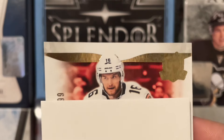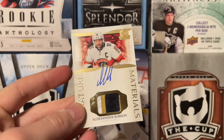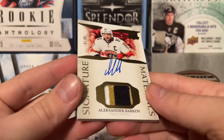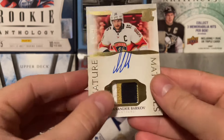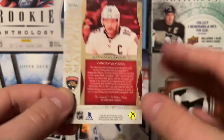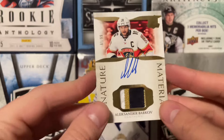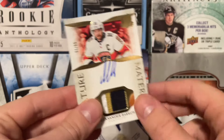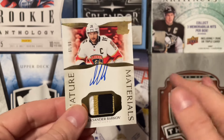It's a Barkov! It is a Barkov. It's a gold to 99, and it's a patch auto. Alexander Barkov — Signature Materials of Sasha Barkov, 61 of 99. I like the gold, the gold is super nice. This must be from his number plate — so that could be a six. He kind of threw the auto way up in the air there. Certified has been used in an official NHL game, so at least this one's game-used. Nice little three-color swatch there, that's kind of nice. Sasha Barkov — obviously one of the better two-way forwards in the league, now that Bergeron's out. Signature patch of Sasha Barkov, 61 of 99 — not too bad.